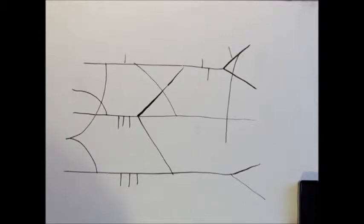So that's how you draw the brachial plexus. Now let's go through it one more time and then we're going to label it.